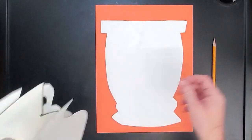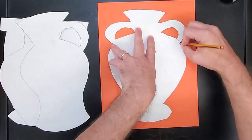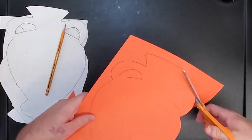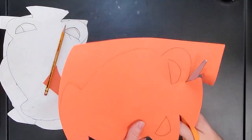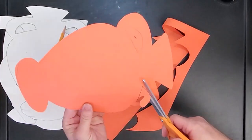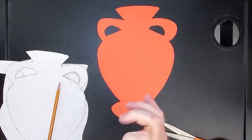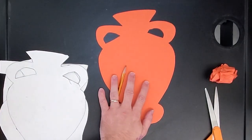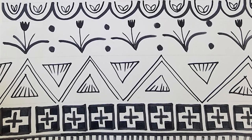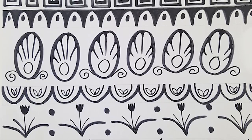I want you to divide the top of the vase into three or four stripes across the top and three or four stripes across the bottom. Leave the middle blank for next week. What I want you to do in the seven stripes that you've drawn, ignoring the middle, is fill the top and bottom with a black marker, filled in with different Greek patterns.